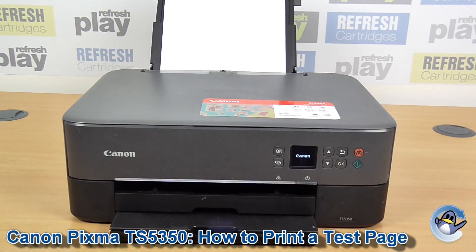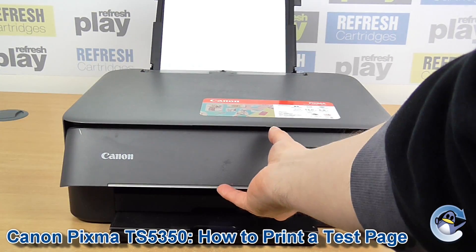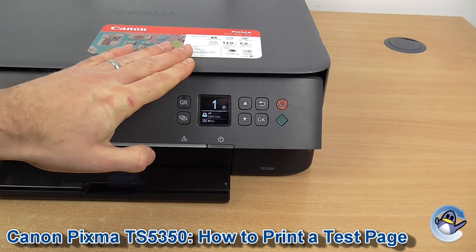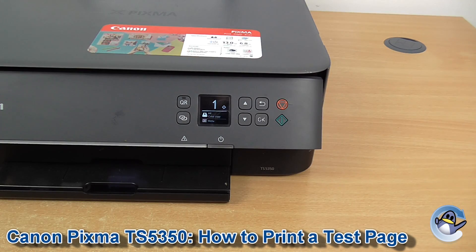Hi there, today I'm going to show you how to do a nozzle check pattern on a Canon TS-5350. This can be done directly from the printer using nothing but the buttons found on the front here.